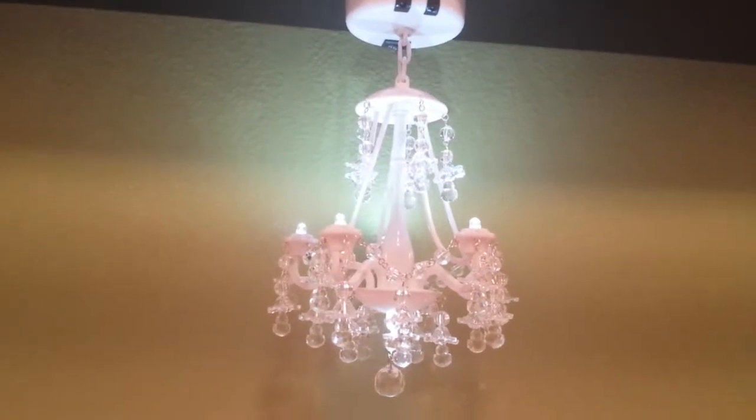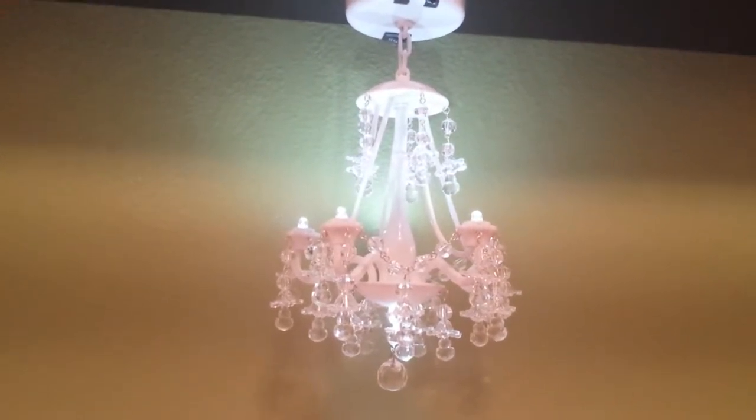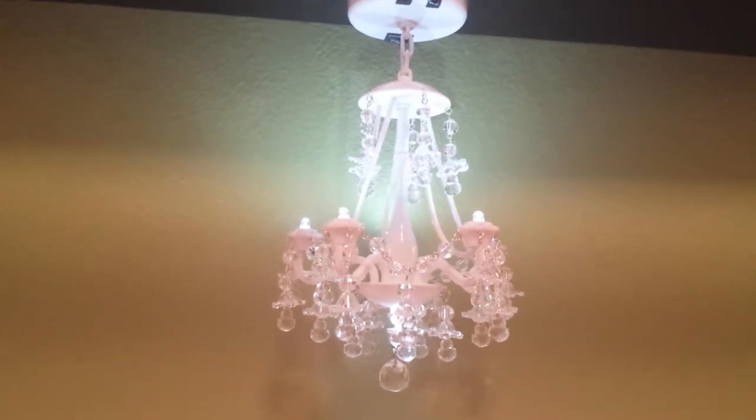Hi everyone, it's Goldie from Crafts Happen. You are looking at the chandelier in my craft room.